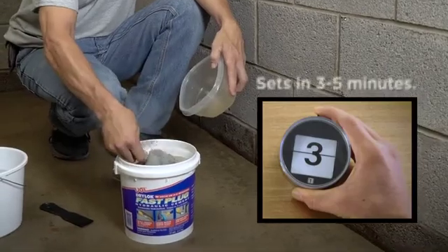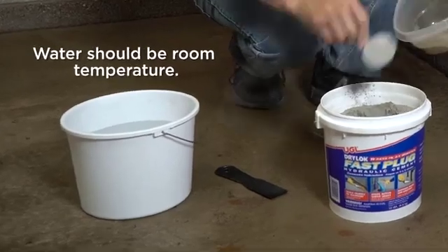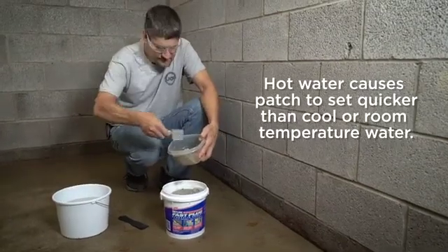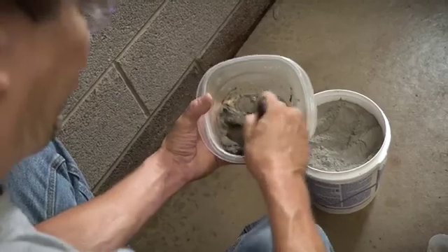Because it sets so fast, it's wise to only mix in small amounts. Clean mixing water should be at room temperature. Mix three parts Dry Lock Fast Plug and one part water. Stir thoroughly until you have a putty or trowelable consistency.